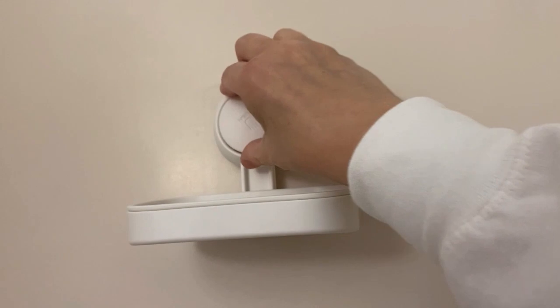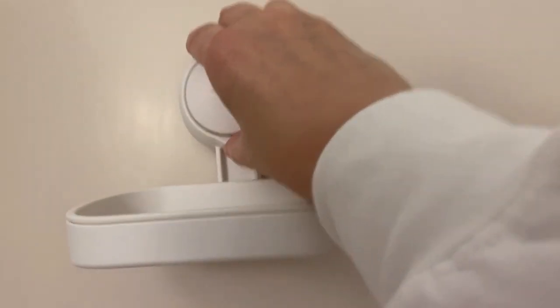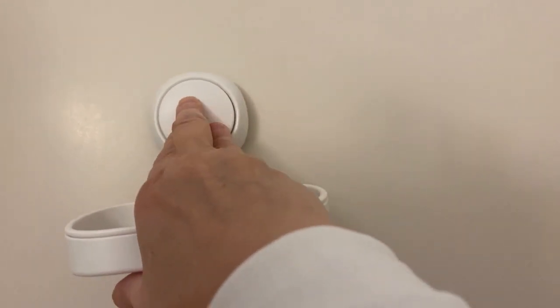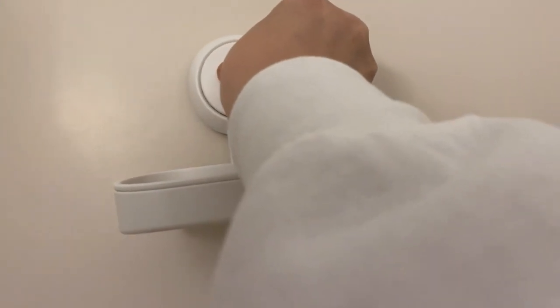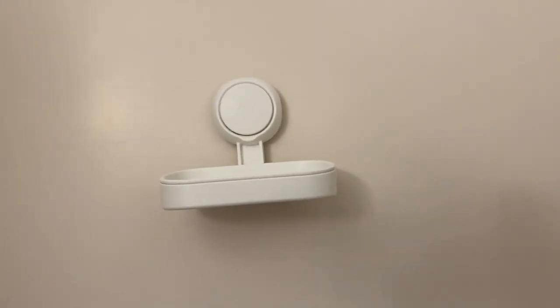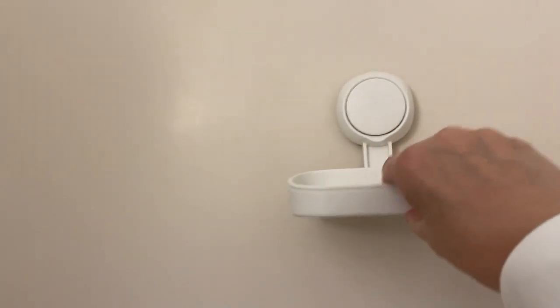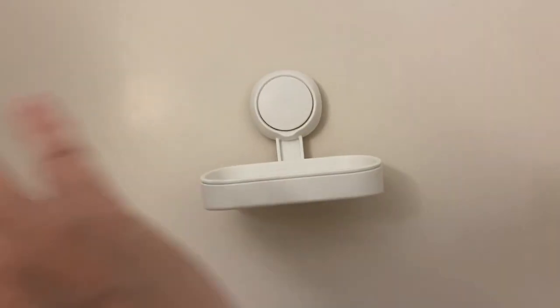Let me show you how that works. We just have a dry shower wall. You put this on — that might not be exactly straight because I'm doing it with two hands — but all you do is push that button and there you go. And now it's stuck on the wall. Now you can put your soap in there and you don't have to worry about your soap getting hit with the water.